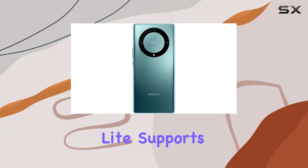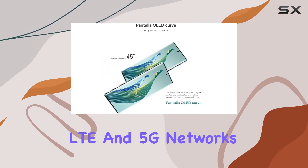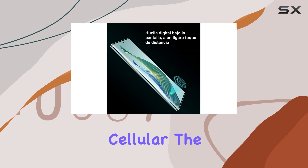The Honor Magic 5 Lite supports dual-SIM functionality with compatibility for 2G, 3G, 4G LTE, and 5G networks. However, it's essential to note that it does not work with CDMA networks like Verizon, Sprint, or US Cellular.